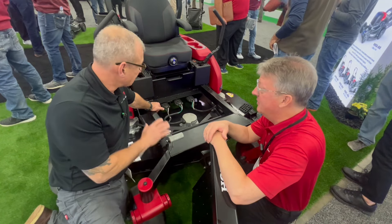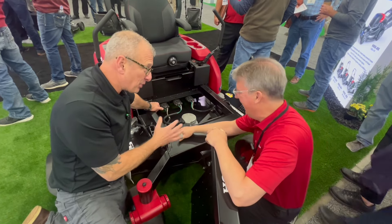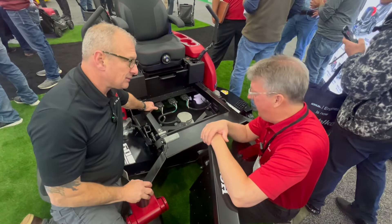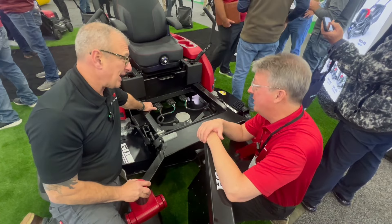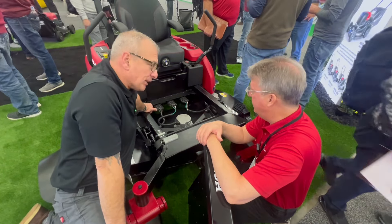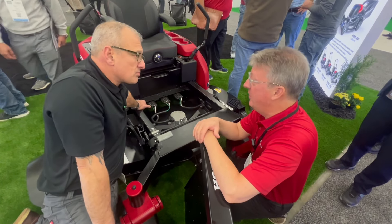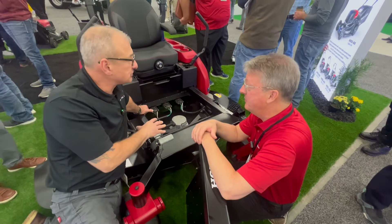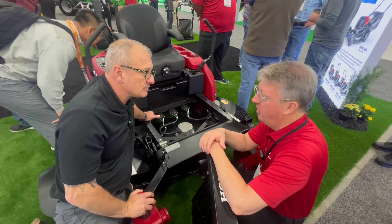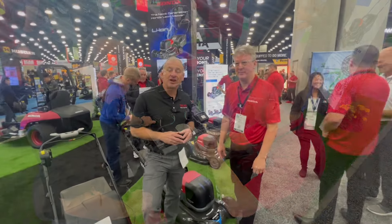I'm going to guess this is a premium product — maybe $15,000 or north of that. You probably don't have a price yet? No target price set yet. Most gas mowers run in the $15,000 range, but on the electric side you're going to go more north of that. Availability? This will be coming next year around summertime, through select ISD Honda dealers, available nationwide.